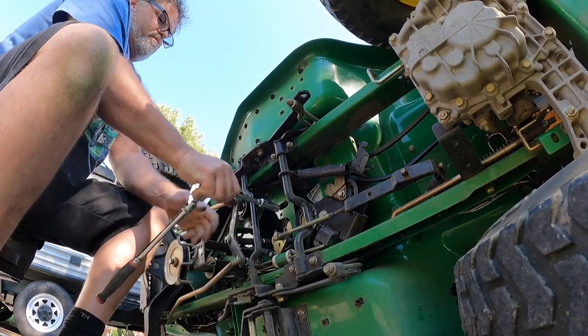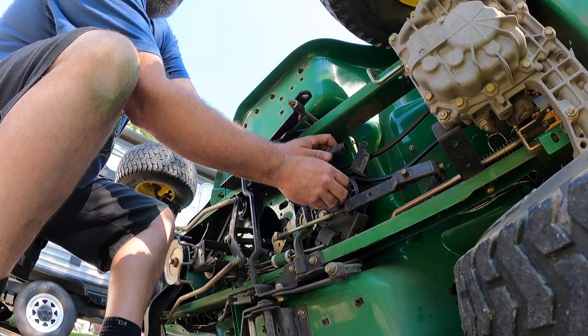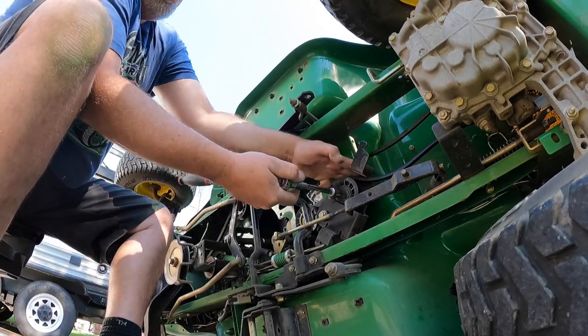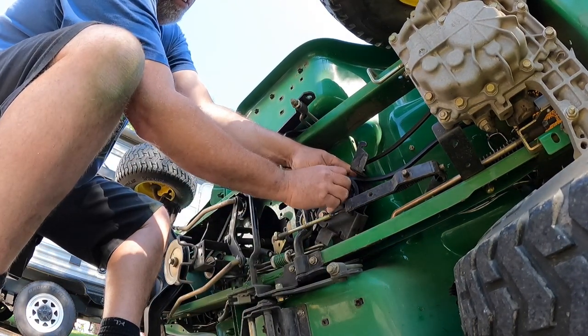Now we'll do the next one. You see this spring — come out of the way. It's got a dirty spring. I'll take this off and there's another bolt holding the actual pulley, so I'll take that off and take her all the way out.